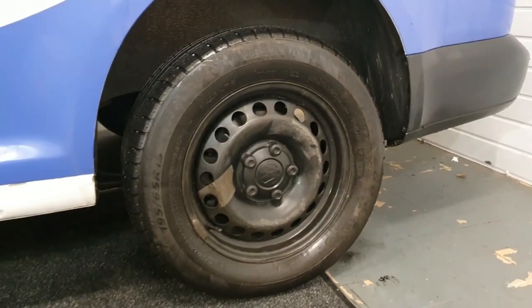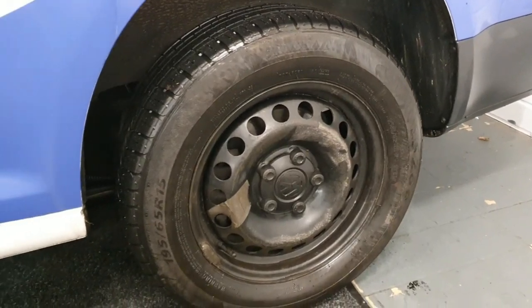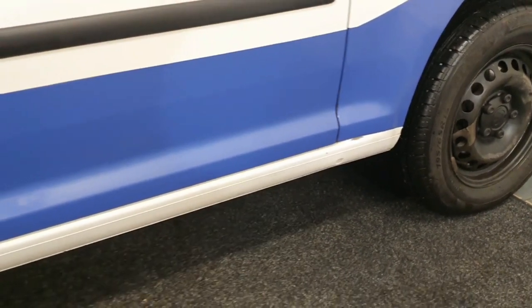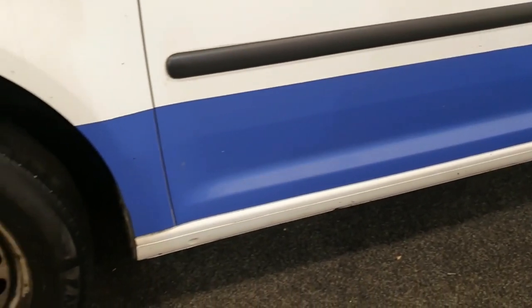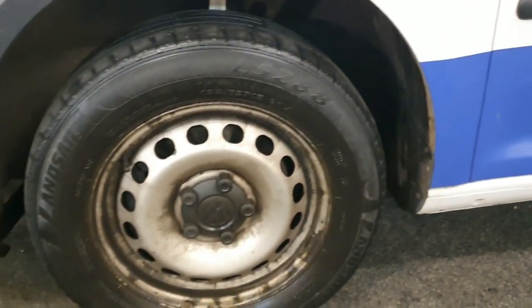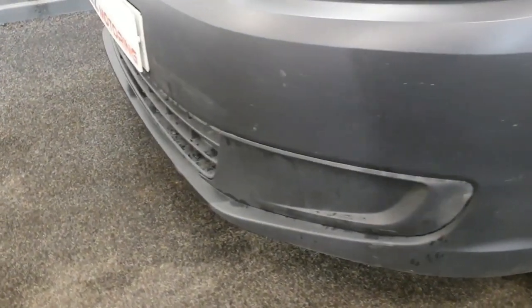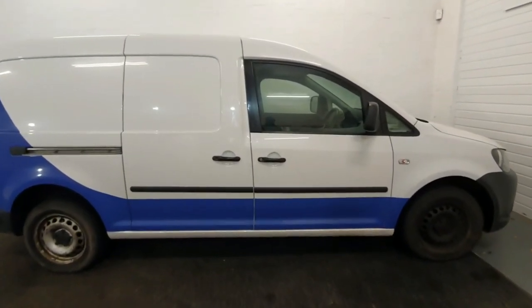All the blue stickers are coming off. Interestingly, one of the things wrong with the vehicle is it has got three bald tyres, so you'll see we found a set of alloy wheels that were refurbed with an exceptional set of tyres — there's a complete separate video on that.